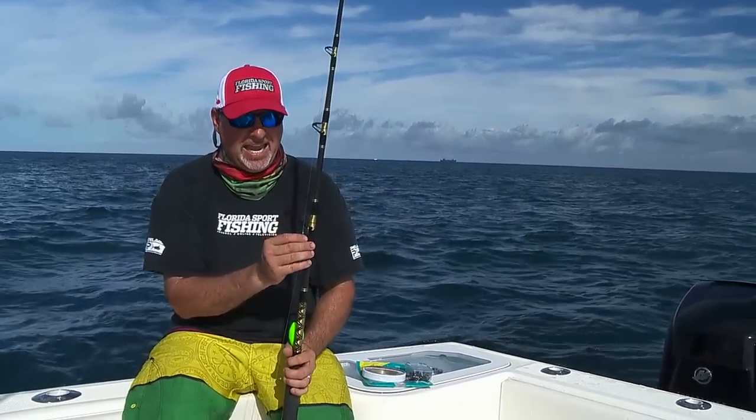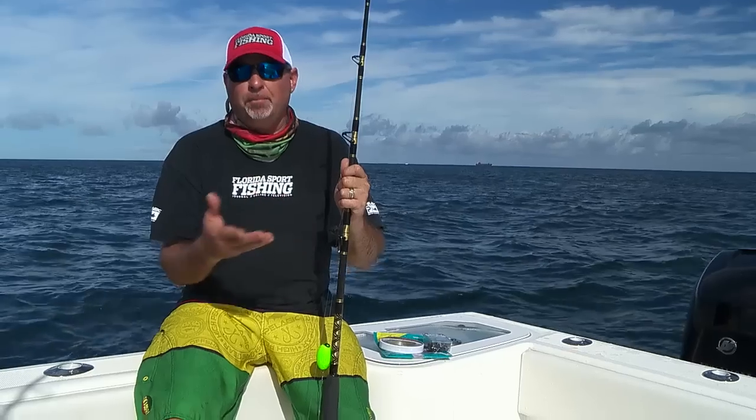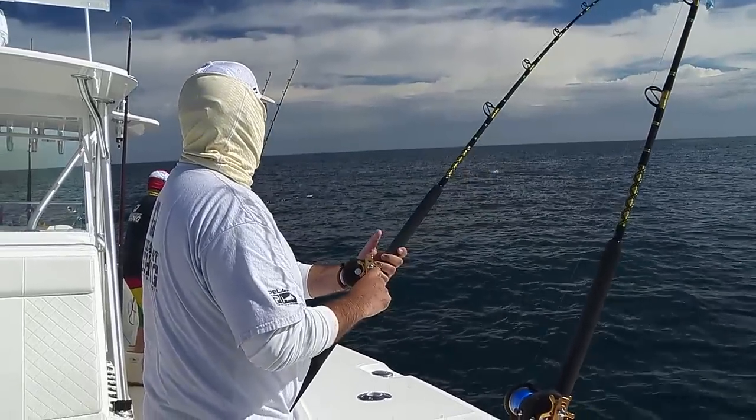Finally, we've got an 8.0 VMC live bait hook — strong, small profile, perfect for the variety of species that you're going to tangle with out here. Another dolphin on my short! Look at him!